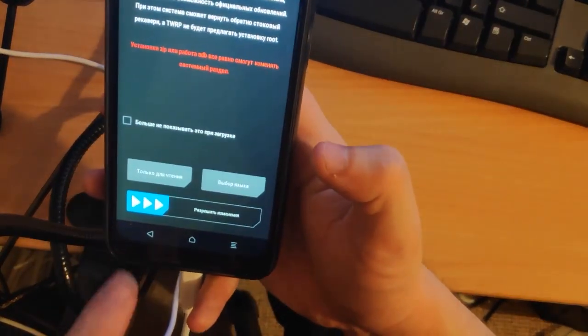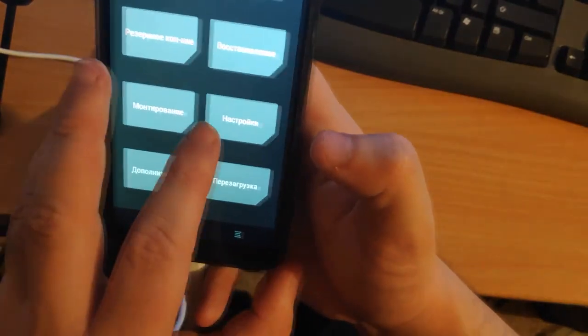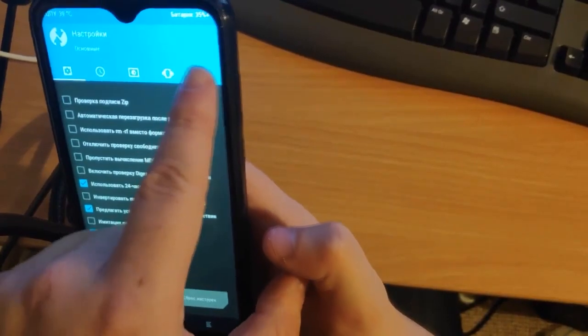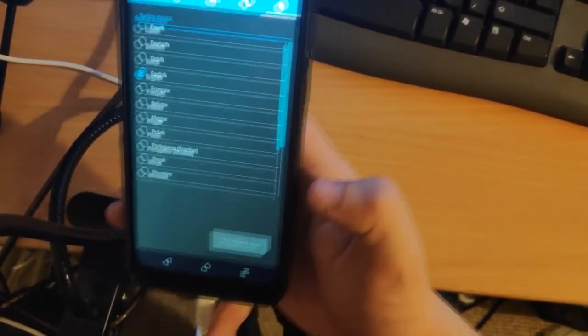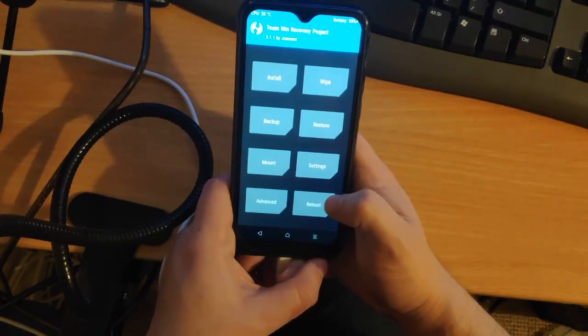Press volume down and power to reboot, then hold volume up and select Recovery from the menu. TWRP should load up. You may notice it's all in Russian — don't worry, we can change that. Swipe across to confirm, go to Language at the top, and scroll down to select English.